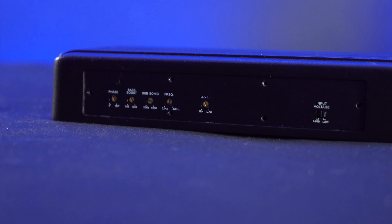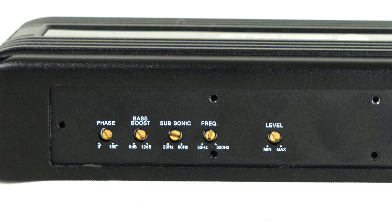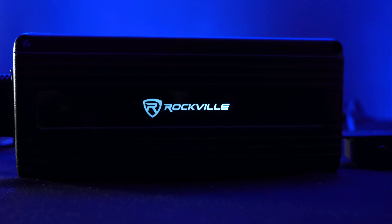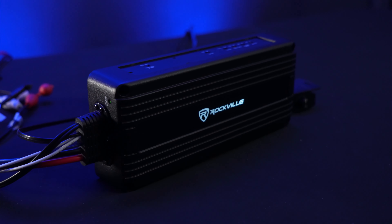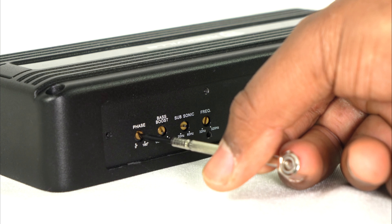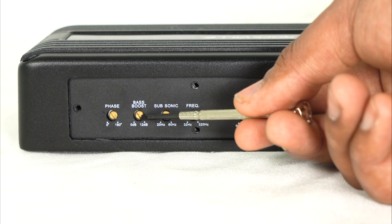If we remove this panel, we can see all the controls for this amplifier. The first control is the phase knob, which will adjust the level of phase coming from your subwoofer. This is important to set in conjunction with the rest of the speakers in your setup — if you feel like your subwoofer isn't hitting in sync or powerfully, try adjusting the phase to really align it. Next we have the bass boost knob, which will give a boost to the low-end frequencies around 45 Hz, and that boost can go up to 12 dB.